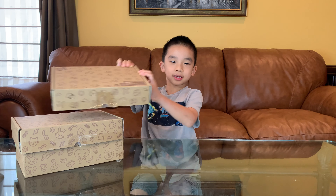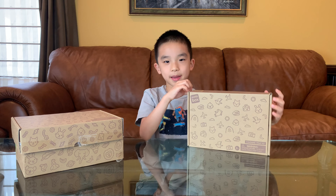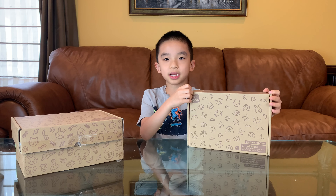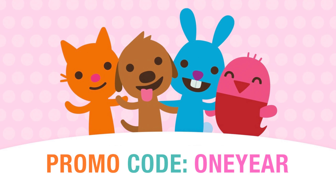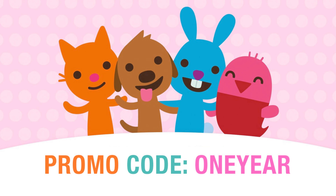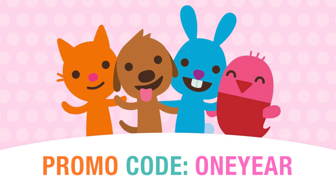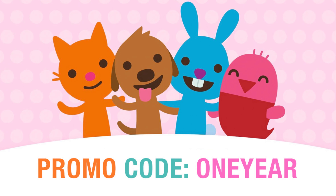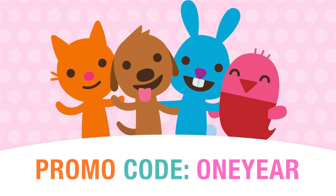We will be demonstrating some of Sago Mini's boxes — make sure you stay till the end of the video to find out how to enter the contest. Use promo code ONEYEAR to get your first Sago Mini Box for only $9 at sagominibox.com between February 15 to February 26.